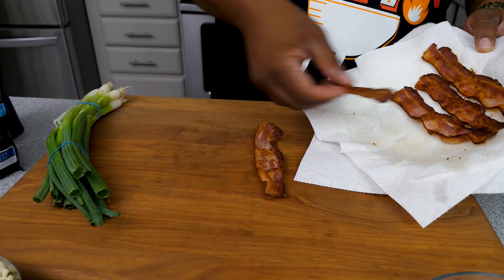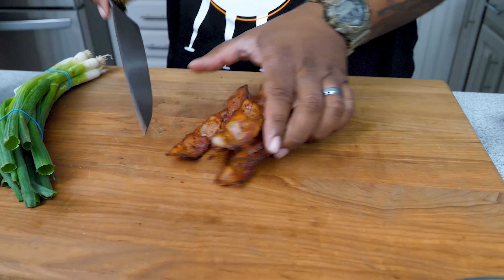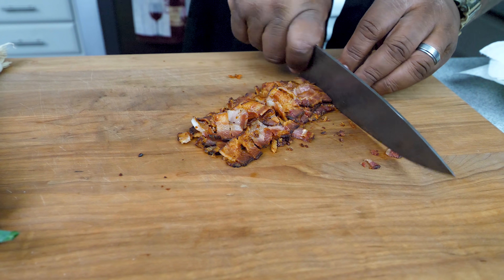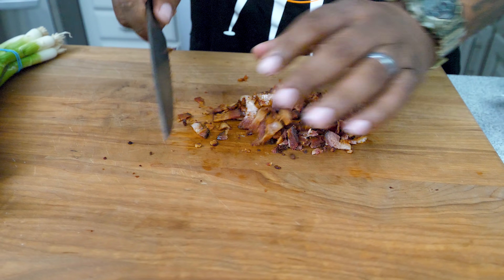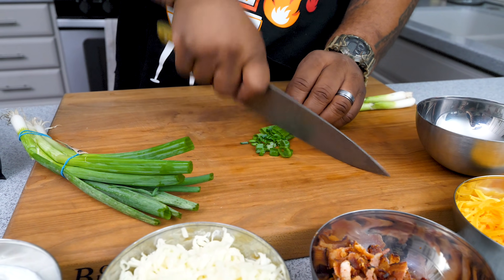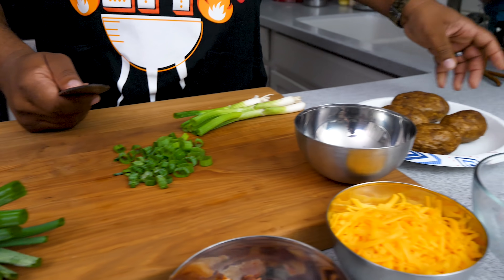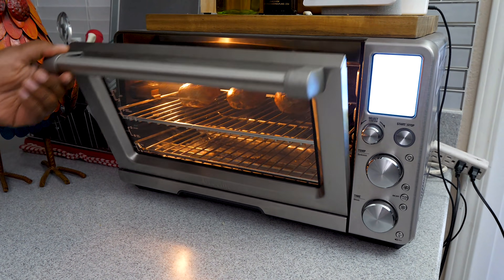Bacon's done — I'm gonna put it right here, cut it down, and get some bits. I'll grab my knife and cut them to whatever size you like. Some can be super small — doesn't make a difference. Now we'll go ahead and do our green onion tops — we're multitasking. Some of the smaller potatoes are already out and ready. The bigger ones in the back still have about six more minutes.